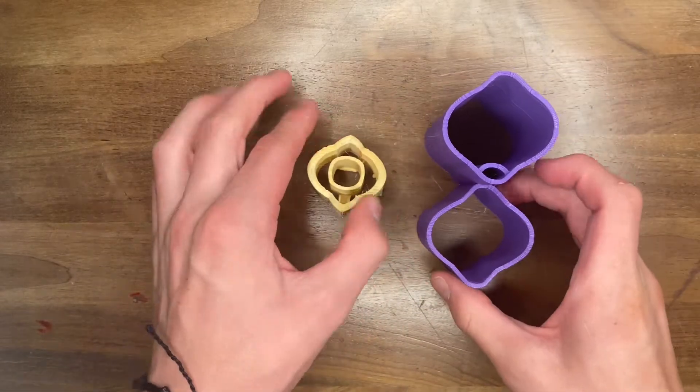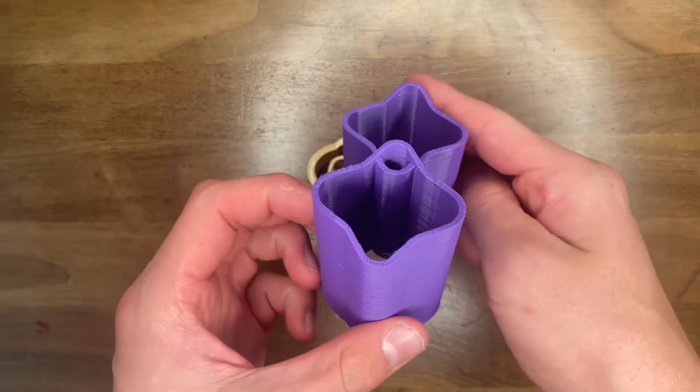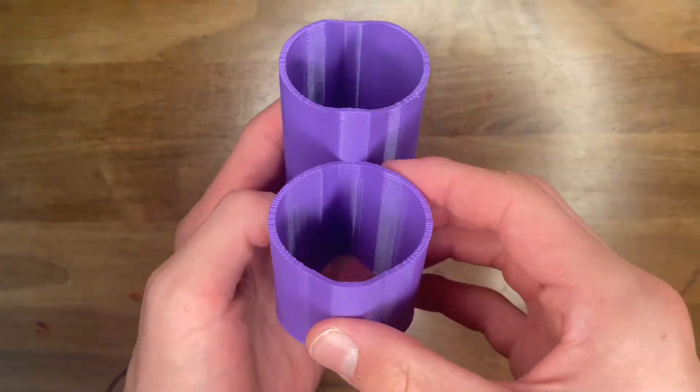These are ambiguous figures and they're super cool. Ambiguous models look one way from one angle but then look a different way from a different angle, and it's super cool how this works.